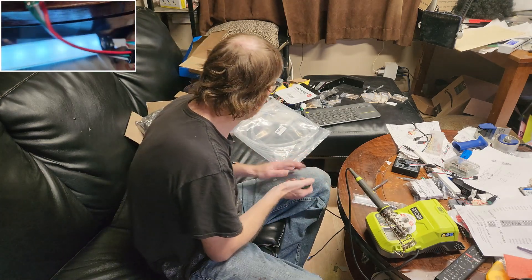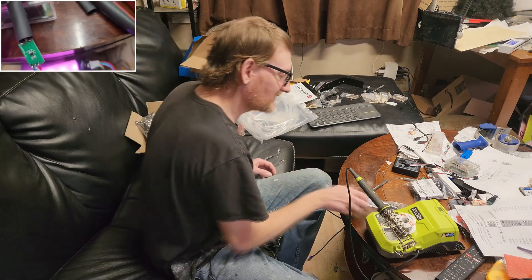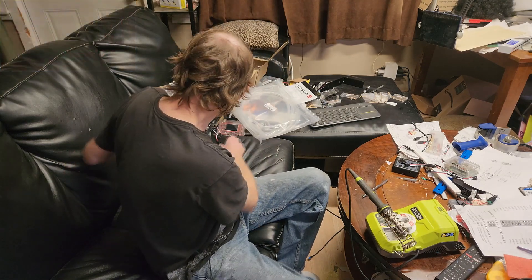Now to organize all this stuff. My coffee table has turned into Frankenstein's workshop.